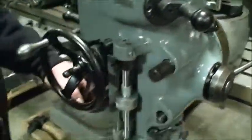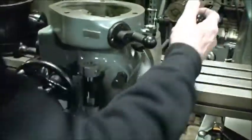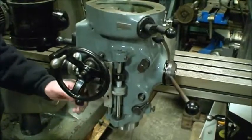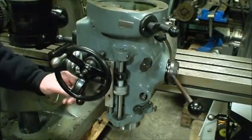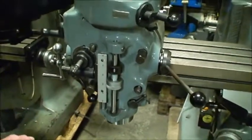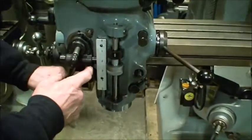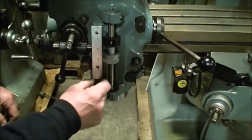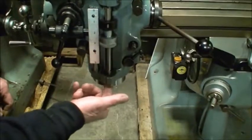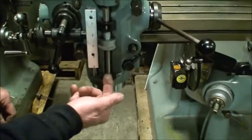Again, with the quill all the way up, you cannot engage. The quill has to be down — engagement is nice, clean, and crisp. It's all mechanical. As this goes in here, there is a pin here that pushes on this pin down here, rides down, and there's a lever here which pushes this up.